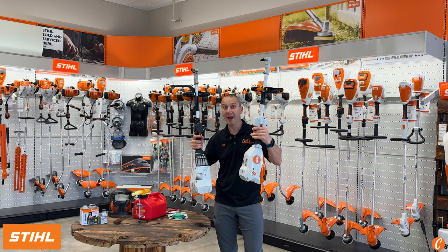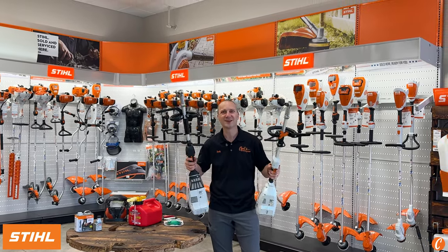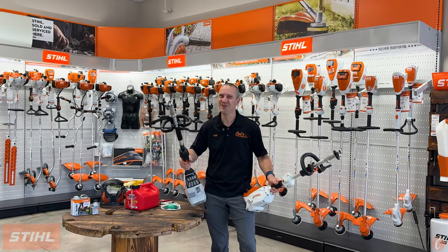Check it out — the STIHL KMA 80 and the STIHL KMA 135. Stop by Carl's Mower and Saw. Let's put one in your hand and see what feels best for your property. We look forward to seeing you soon.